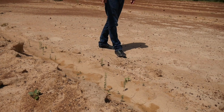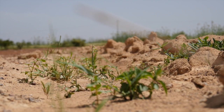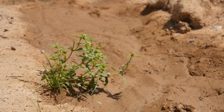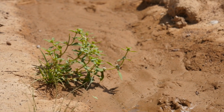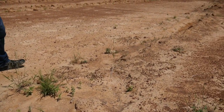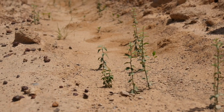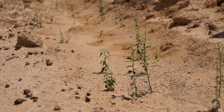Here you already see the first trees coming up that had been sowed like two or three months ago. Small trees growing in the half moon. And now it's just a matter of time. So every year during the rainy season new water will be added, and these trees will continue growing.